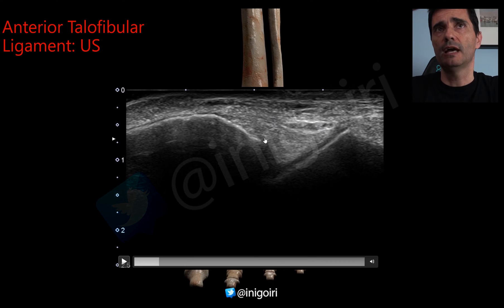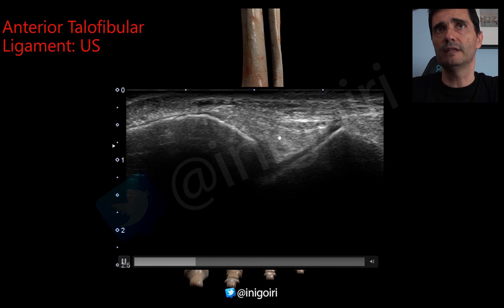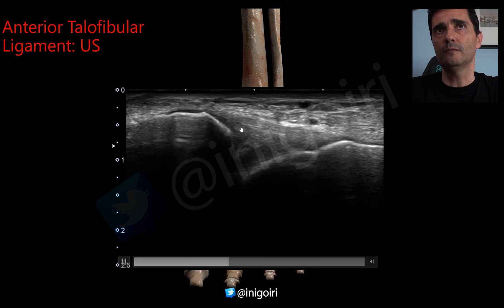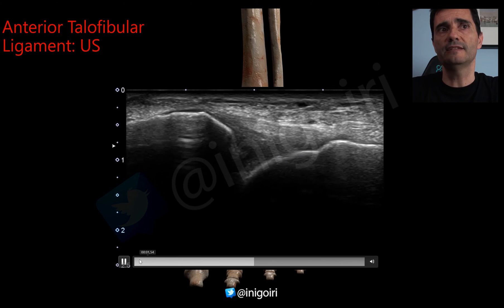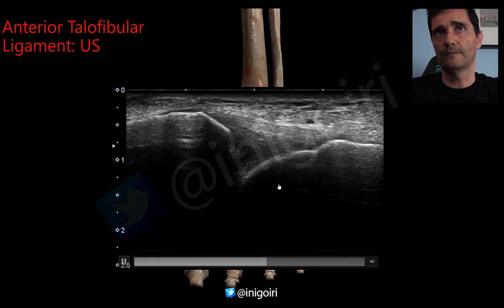That hyperechoic structure is lateral fat, and this is the first image you need to see. Once we have this image, properly oriented with the same axis as the sole of the foot, we move the probe upwards and downwards until we see a tense ligament with fibrillar pattern. This is a normal ligament with a slightly hypoechoic image compared to the fat, with a fibrillar pattern. Below we will have the joint, because this ligament is a reinforcement of the capsule.